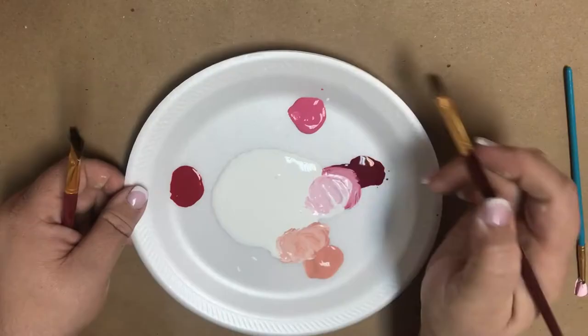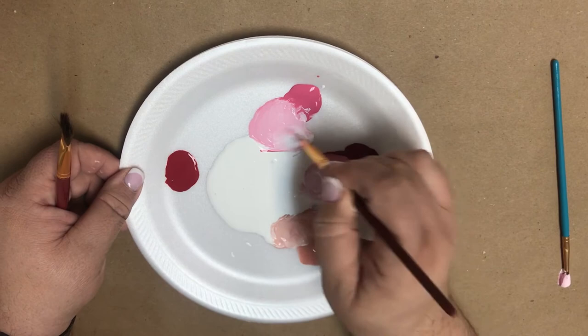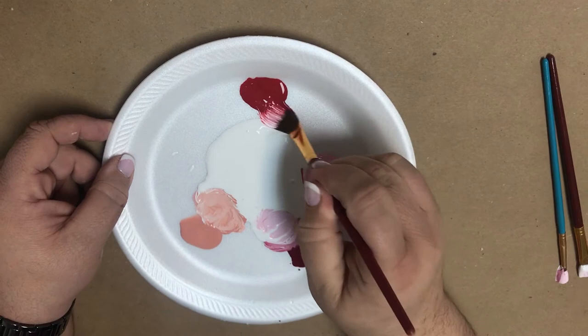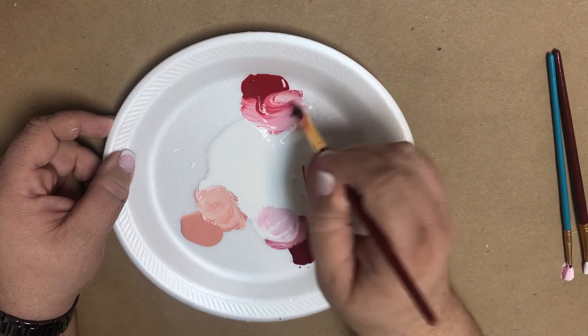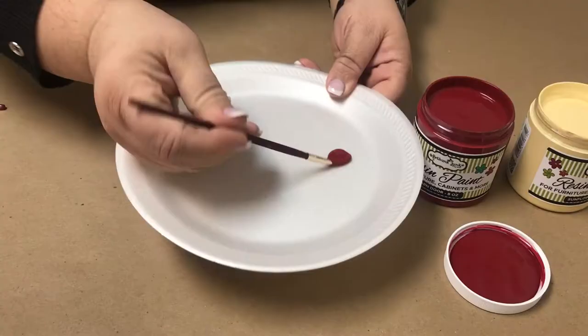Always start with Cloud or your white and add little bits of the color you're lightening. We're doing pinks here because we're filming this during February, but any color works. Always start with your light color and add the darker, because that's going to make the most difference. Otherwise, you could be adding a whole lot of the darker color to the white to get it where you want it to be. So look how different they all are — just adding a little bit of Cloud makes beautiful colors.